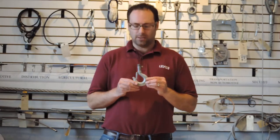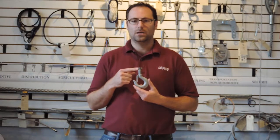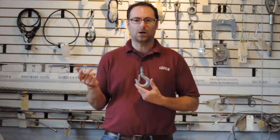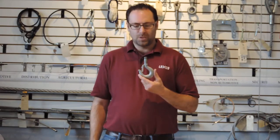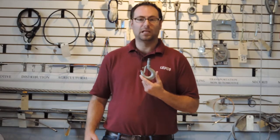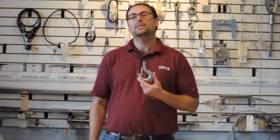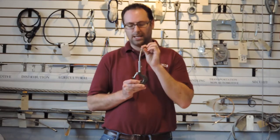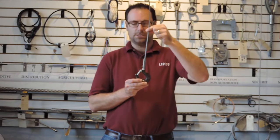Another type of hook is a shank hook. This particular shank hook has threads on the end — you could thread that into tapped hardware, or put it through a plate and then nut the top. One other type of shank hook, instead of having threads, is blank, and some customers will weld that onto their assembly. And then there's a third type of shank hook where the shank has had a blind hole drilled for the purpose of accepting a wire rope assembly.